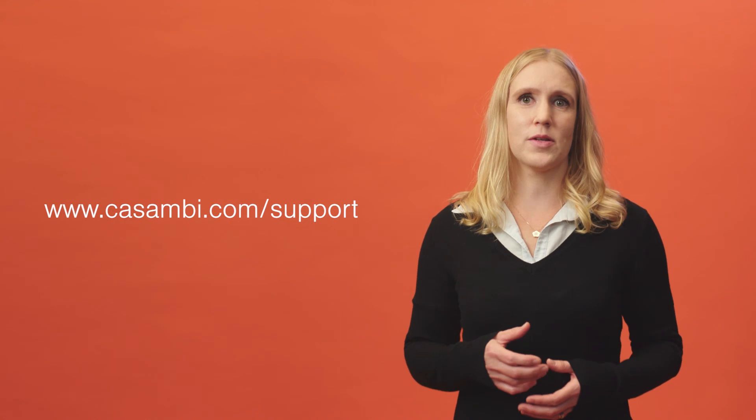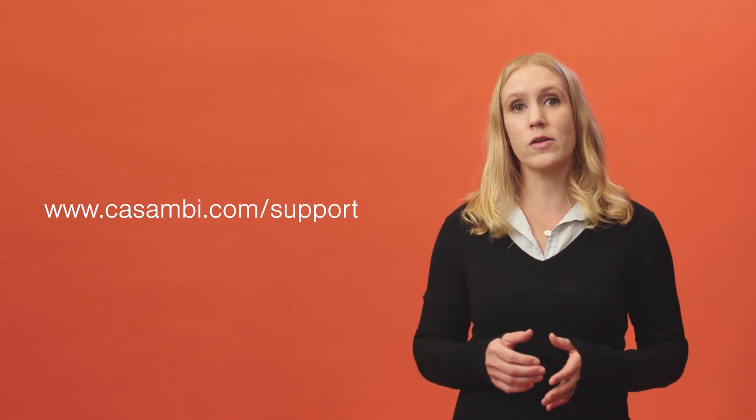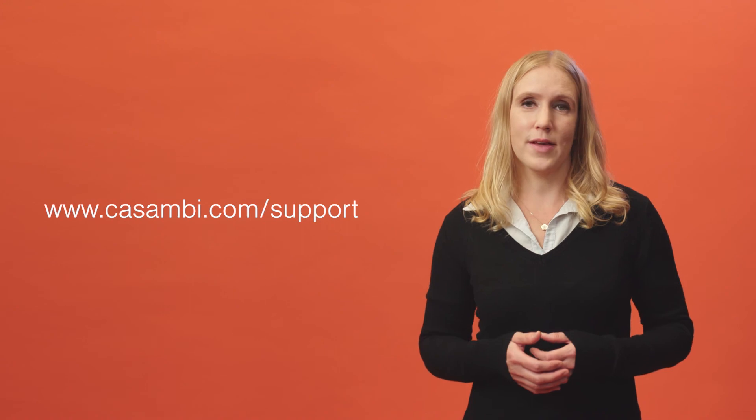Further information can be found on our support website and in our app user guide. You can also sign up for our free online training courses on our website. Thanks for watching.